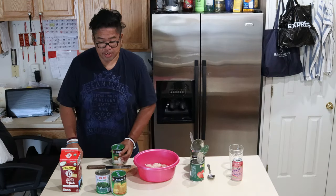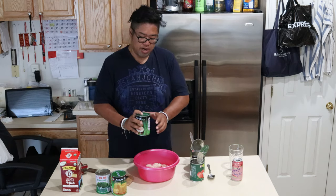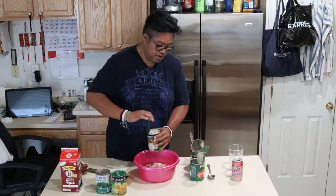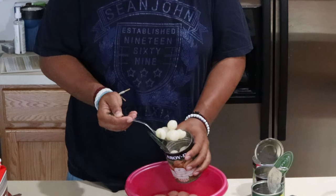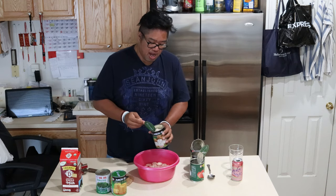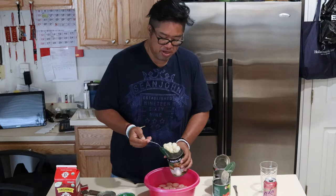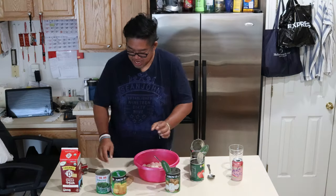Next, our longan. Same process again — pour in half the juices once again. Collect our fruit. These are roughly bite-sized, so we're going to leave them whole. These are one of my favorite fruits out there. I love to eat them fresh, but they're a pain to peel, so I like to eat them out of a can. Put these to the side.